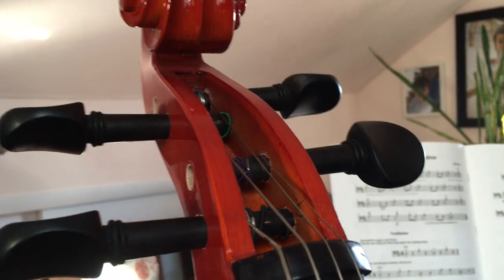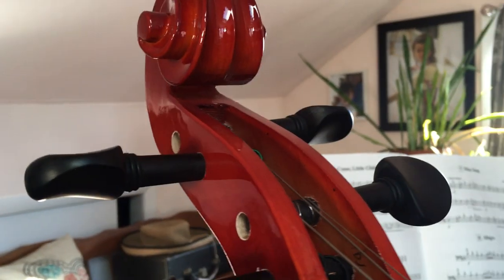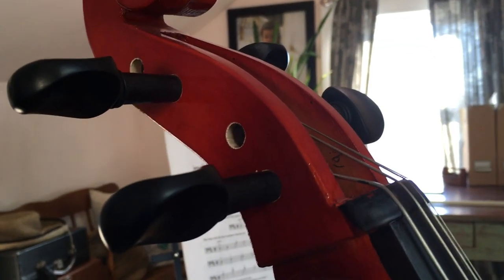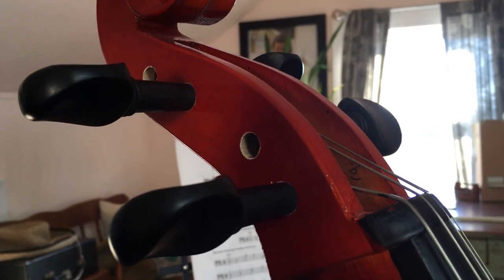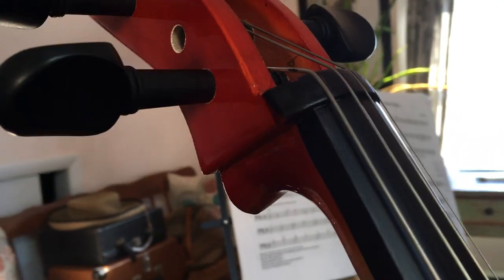Surprisingly, the pegs stay in tune pretty well. I expected them to go wildly out of tune in the first few days, but after tuning it, it held its notes pretty well for days on end without even needing to use the fine tuners.